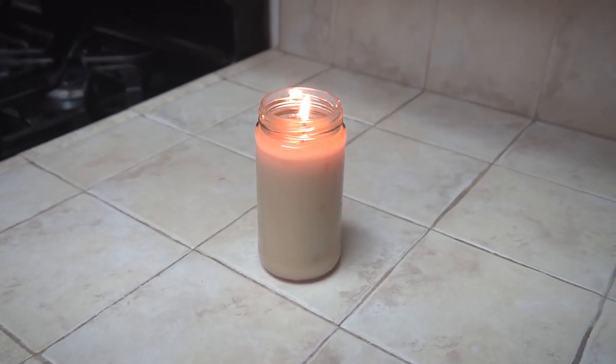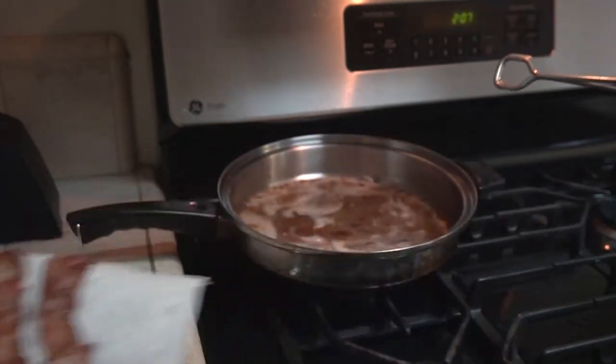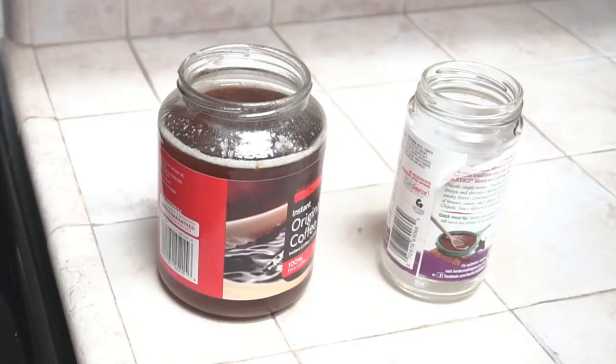In this video I'm going to be making a very simple candle using bacon fat. All you need is some bacon grease, a container, and a wick for your candle.